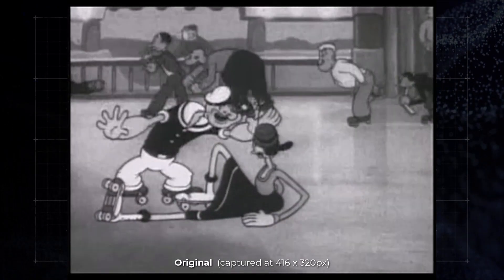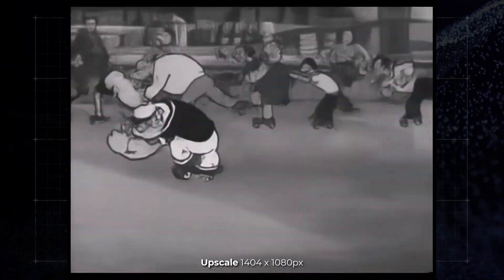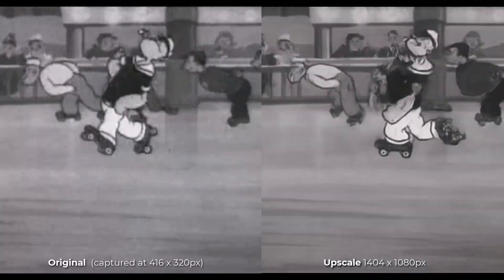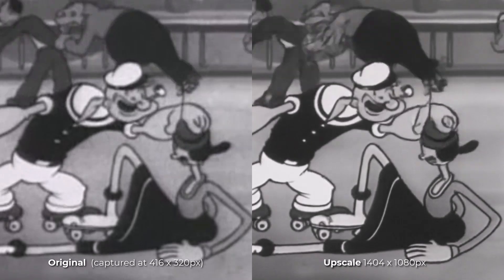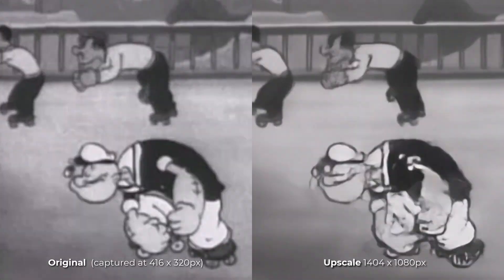I tested it out with some old cartoons, like this Popeye cartoon, to see what kind of results I could get. I think you'll agree it's both sharper and much clearer than before. I got this one off archive.org. But you may notice there are still a few little imperfections, simply due to what we're working with. So it's not always going to be perfect, but the technology as a first step is still very impressive.